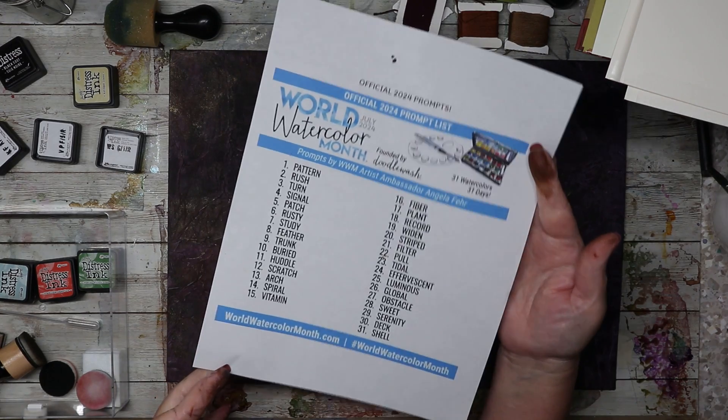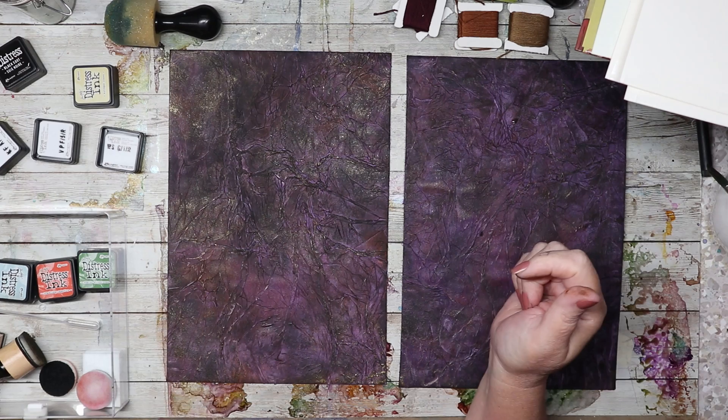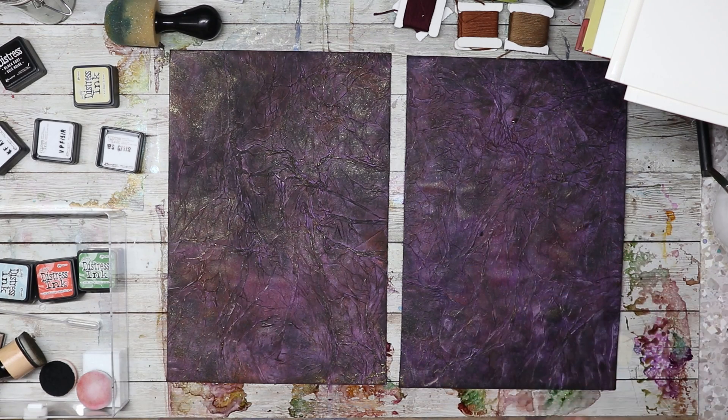I'm going to stop talking now that you can kind of see what's going on with the new World Watercolor Month plan of action that I'm going to get rolling on in the next several days. I'm very excited — I'm super happy with how this is turning out.